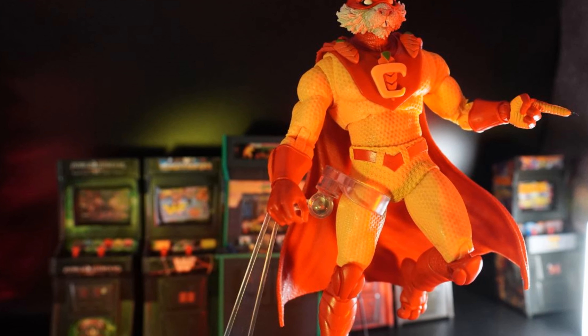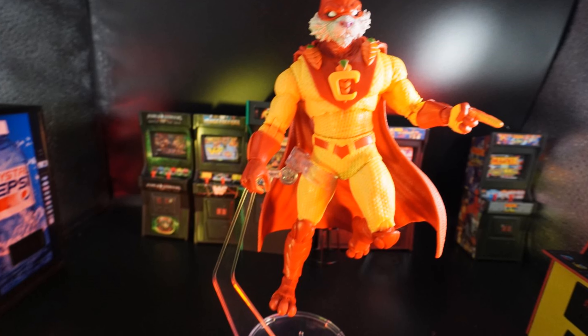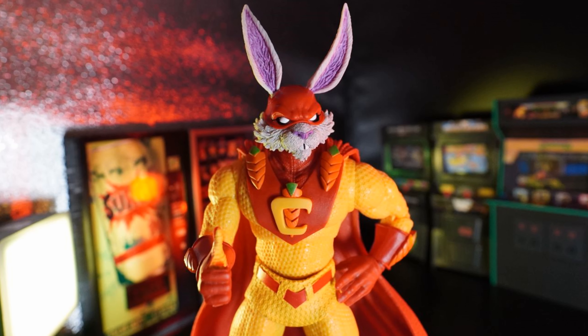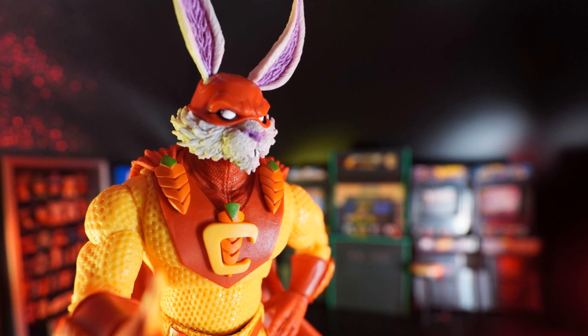Hey everyone! Welcome back to Toy Foolery and today we're checking out the DC Multiverse Captain Carrot! Is he as cool as Bugs Bunny? I don't know. Stay tuned to find out.